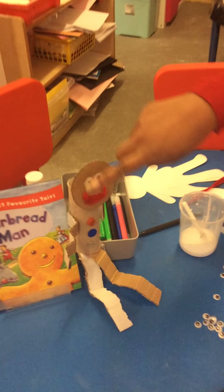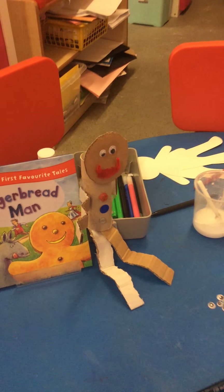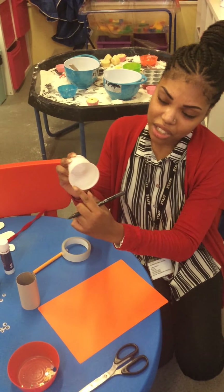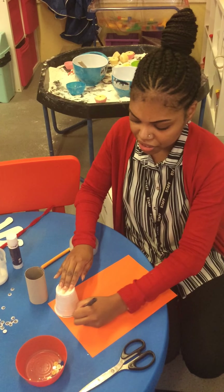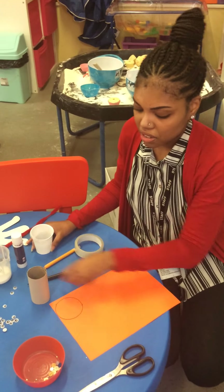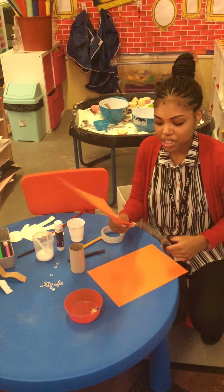What shape is the gingerbread man's head? That's right, it's a circle! So you could just draw a circle, but what I like to do is get a circle shape, put it on my paper, and draw around it. And then a grown-up can help you cut that circle shape out.